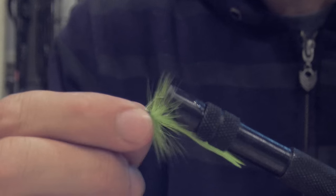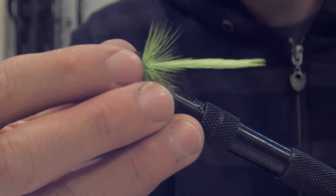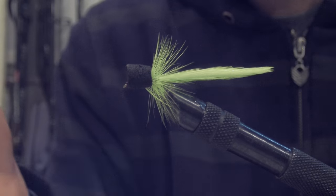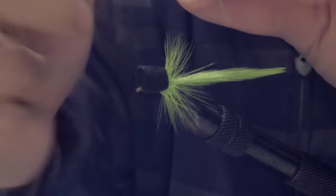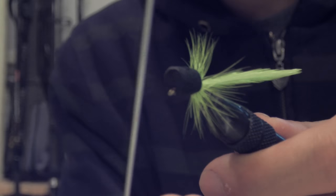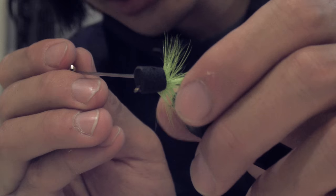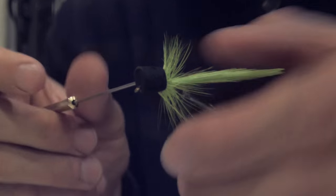The super glue has dried, so this is basically what the fly should look like — very simple. Now I'd like to add some legs. You need a little bit of leg material — you can use anything really. I'm going to use this tool to punch through the body, just above the hook.